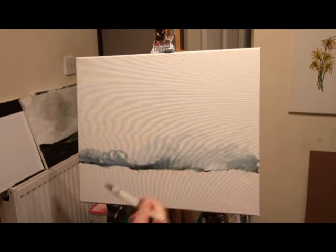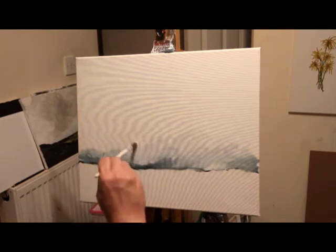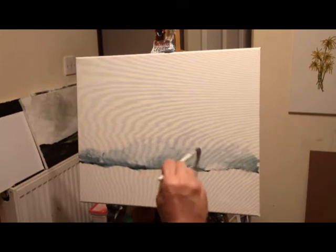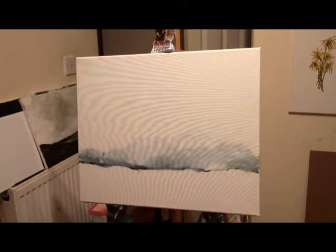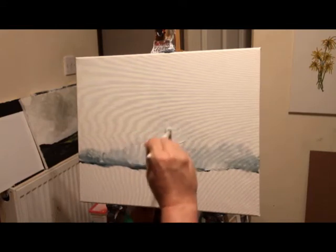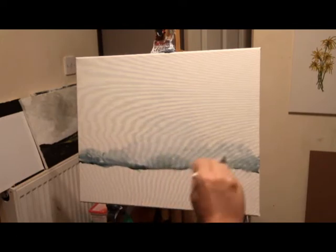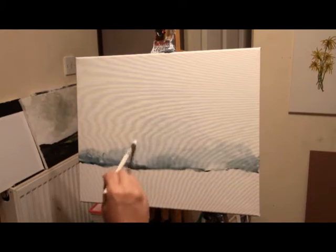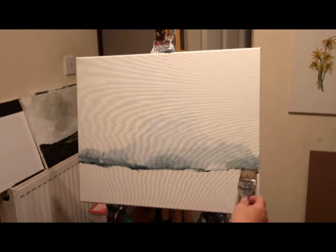I apologize for the light in my studio — it's got no windows, the lighting is poor, and it's about the size of a prison cell, probably even smaller, it's only tiny. But I'm just working with what I've got. My dream one day is for a big warehouse to paint in — that'll be lovely.